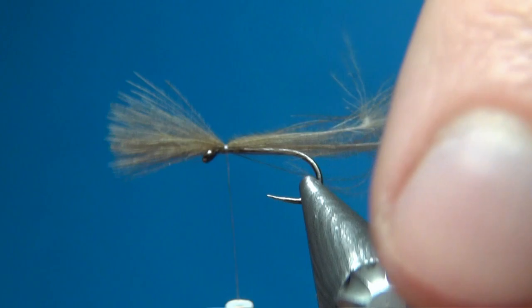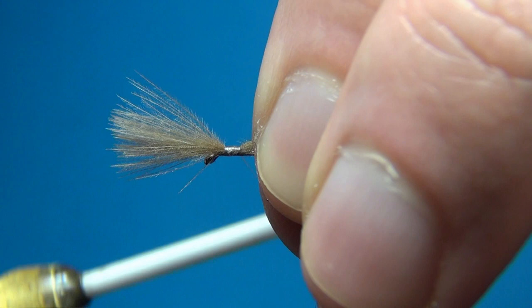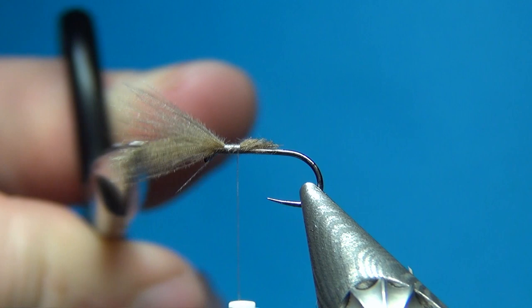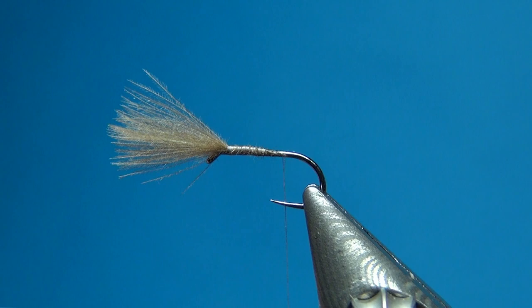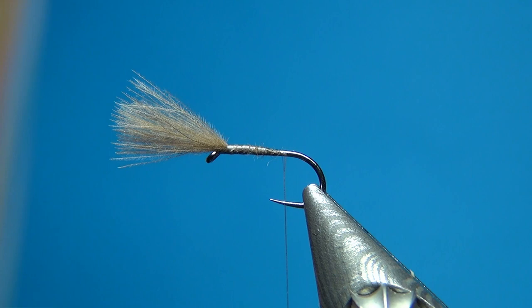Holding this in place, I make a few wraps and then going towards the back I'm going to bind it down. After a few turns I'm going to cut the excess off at an angle — this is going to taper the body and make a nice underbody for the dubbing. Then I go down the whole way binding the ends down, stopping just slightly behind the point of the hook. I like to tie these with a slightly shorter body, and the body is going to be the SLF spiky dubbing in natural fox.